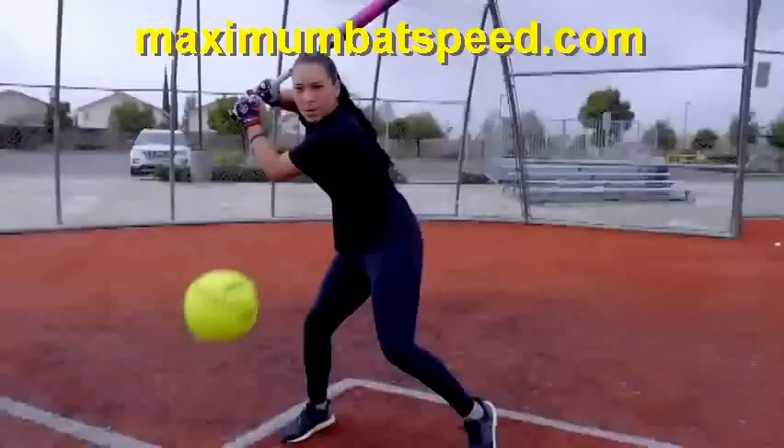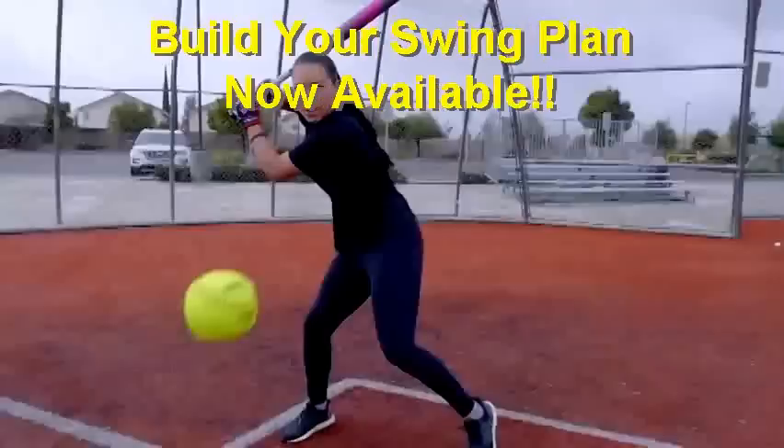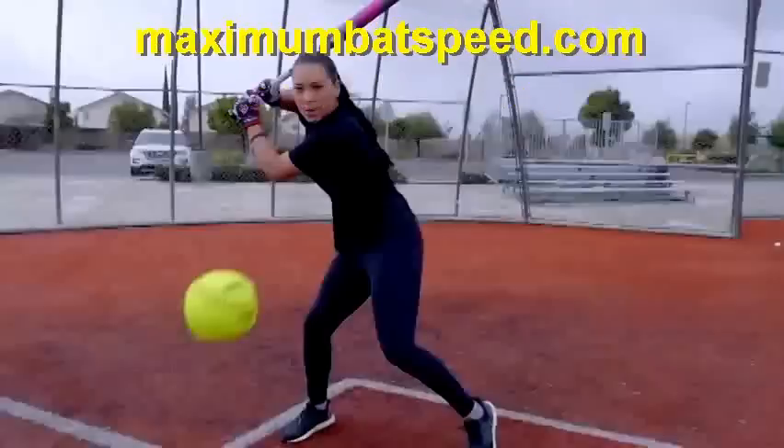Welcome to Maximum Bat Speed. I want to do this video with Sierra Romero doing some soft toss and get into detail about why Sierra has such a powerful swing and things she's doing that show she is at an elite level when it comes to hitting mechanics. Hopefully you can apply some of what she's doing to get you to another level and help you be a better player.